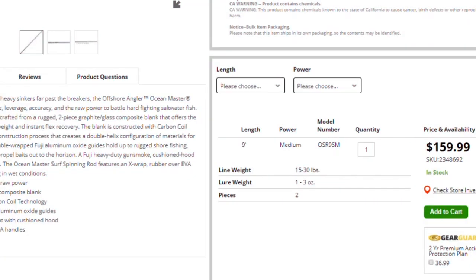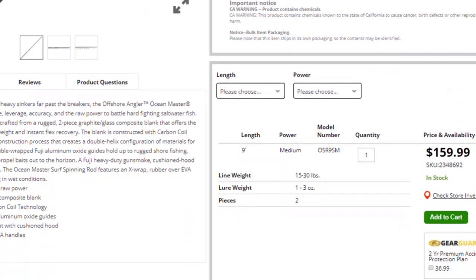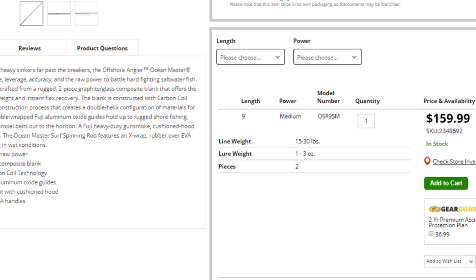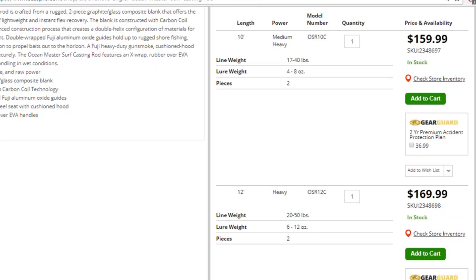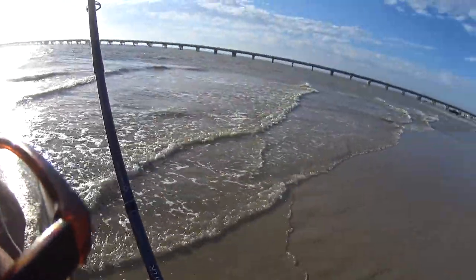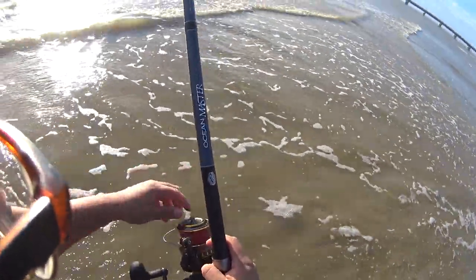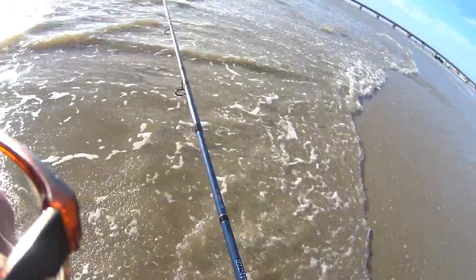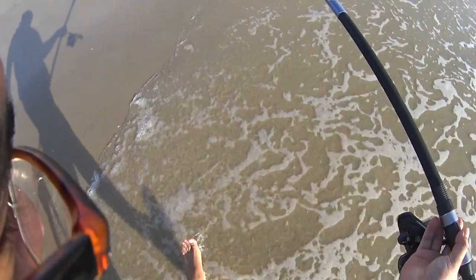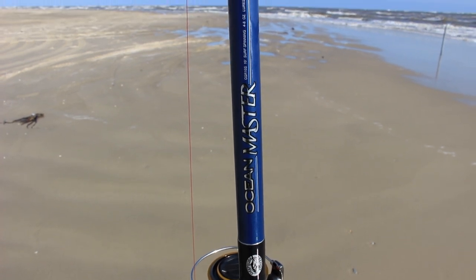The Ocean Master surf spinning also has a 9-foot version, 1 to 3 ounces — that thing is probably a jetty monster. If you're going to be fishing jetties, that's what you need; it's especially great for lures. The spinning and the casting also have the 12-foot Aden Baiters. Overall, I am extremely pleased with this rod. I love the quality, I love the components, I love how light it is and how powerful it is. In my opinion, this is definitely the best rod — or at least one of the best rods under $500, and definitely the best rod under $300 for sure. These rods range from $160 to $190, with the more expensive ones being the Aden Baiters, but even at that price you are not going to find an Aden Baiter under $200 with these components and actions.